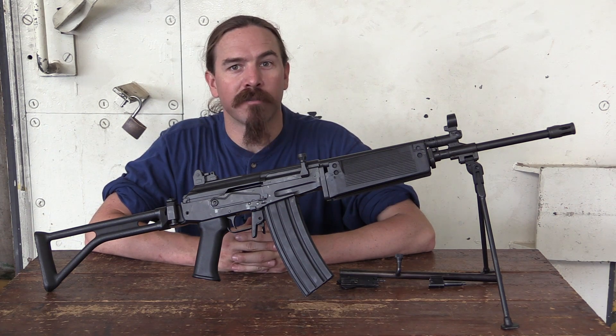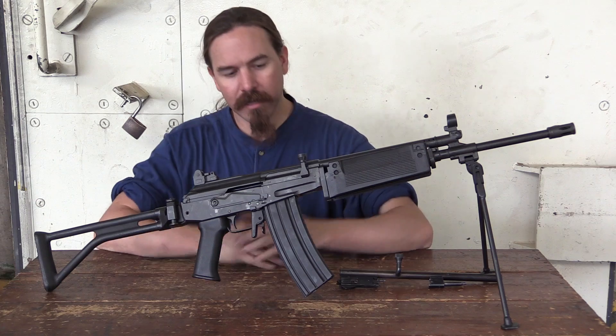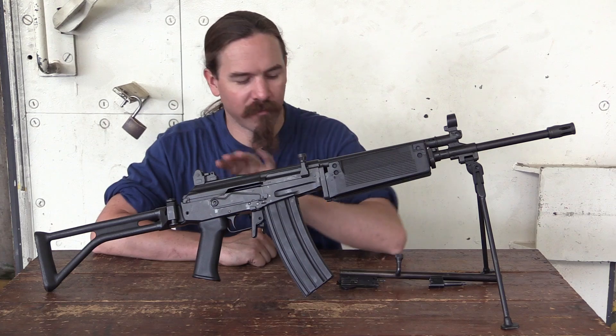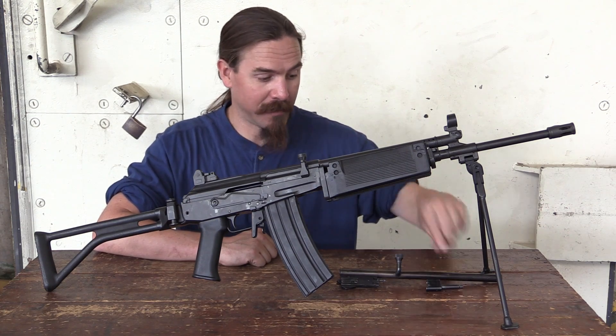Hi guys, thanks for tuning in to another video on ForgottenWeapons.com. I'm Ian McCollum, and today we are taking a look at this South African R4 Galil rifle. Except we're not really looking at the R4 — what we're looking at today is a .22 calibre conversion kit.